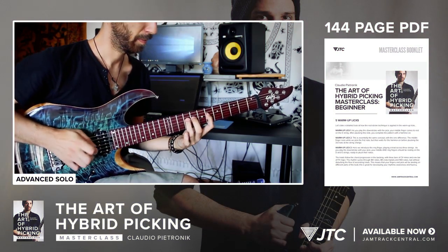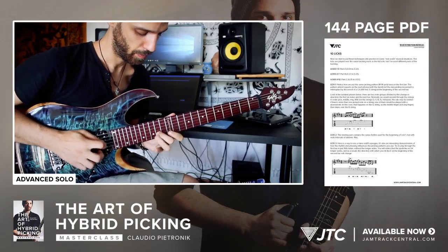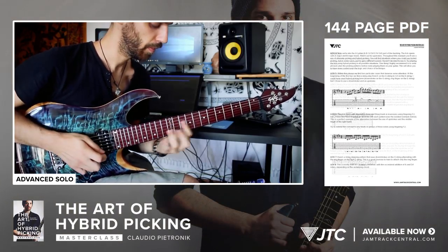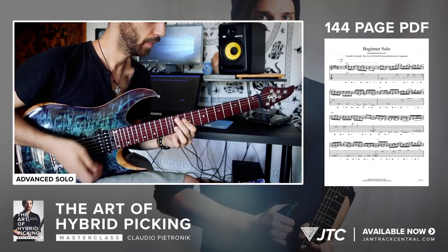Everything comes with accurate tab and notation, with exact use of the pick and right hand fingers. And of course the masterclass PDF, which will act as your guide throughout the masterclass, with detailed explanation and theory on each exercise, lick and solo.